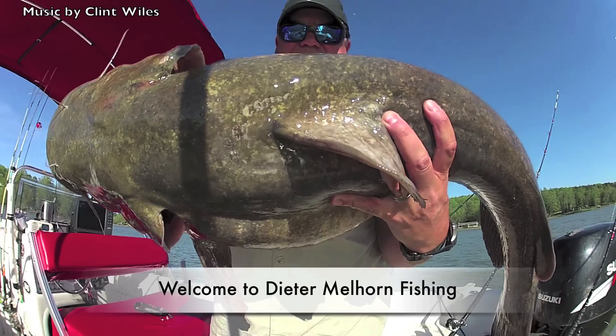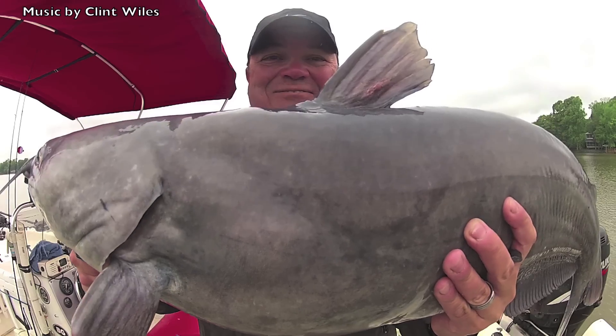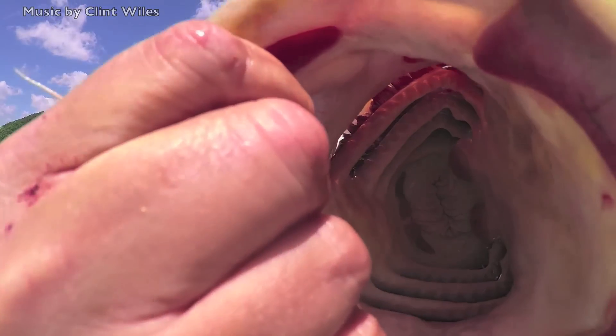Hi folks, I'm Dieter Mellhorn and in this video we're going to talk a little bit about the fishing reels that I use. If you watch any of my videos you'll see cutaway shots of these reels or some variation thereof. I don't really talk about them too much — I usually give a quick mention of the type of reel I use and what kind of line I've got on them, but I really don't go into any detail. That's what I wanted to do in this video.